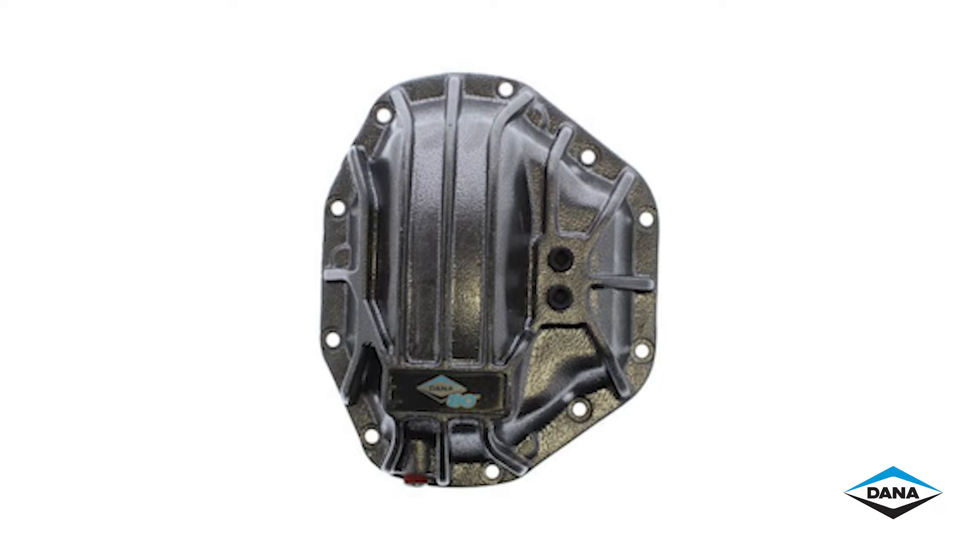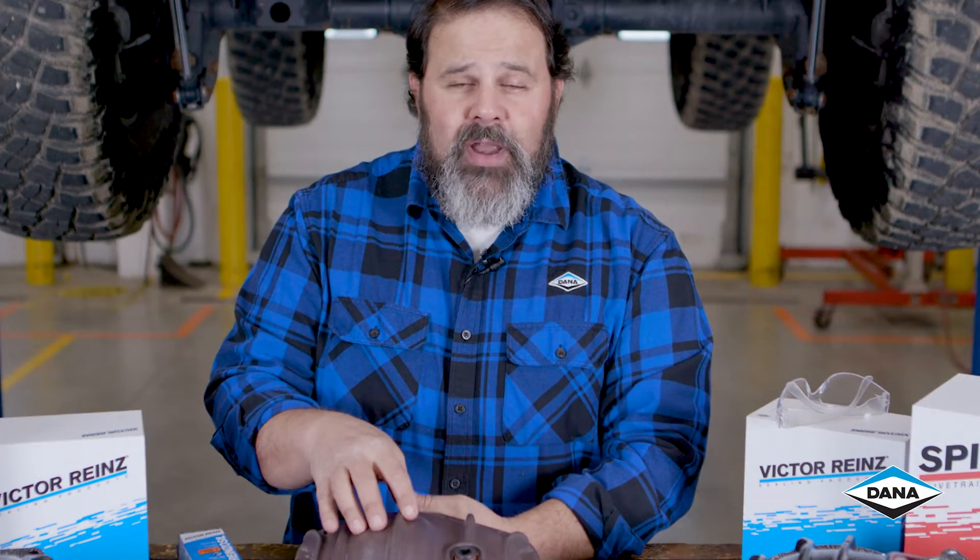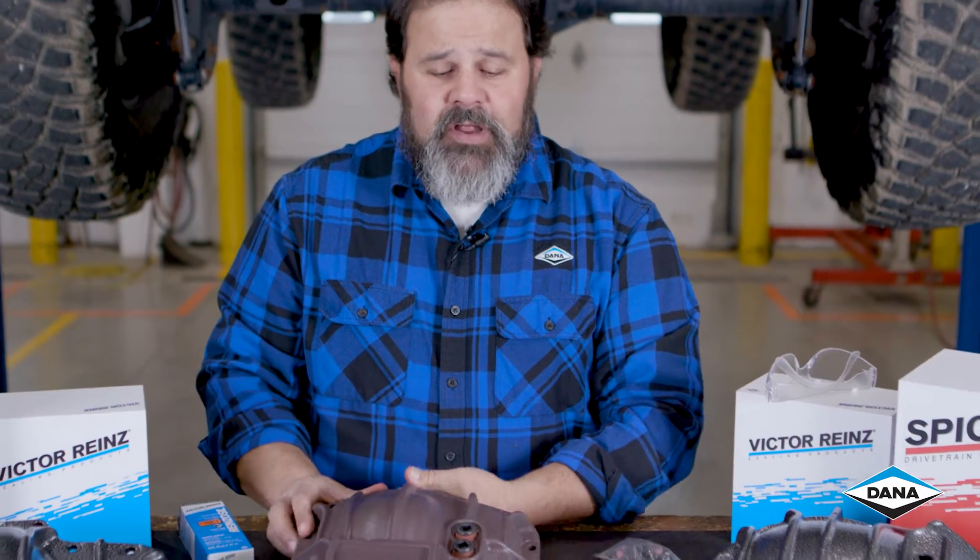We've offered the diff covers in gray, but we understand that everyone needs to customize their own Jeep and make it their own. So we are now offering it in primer so that you can paint it whatever color you like.